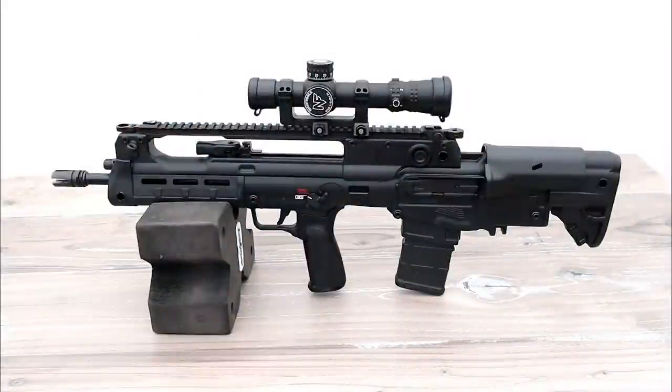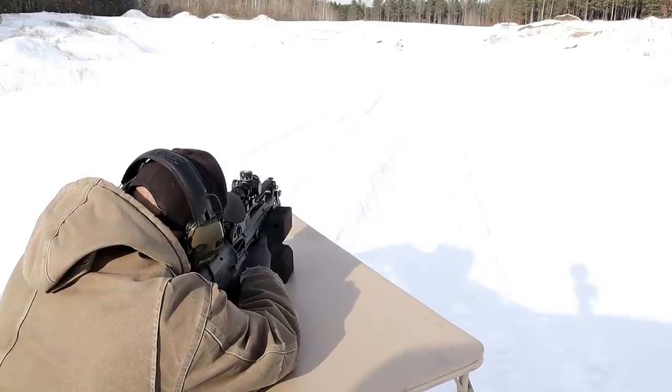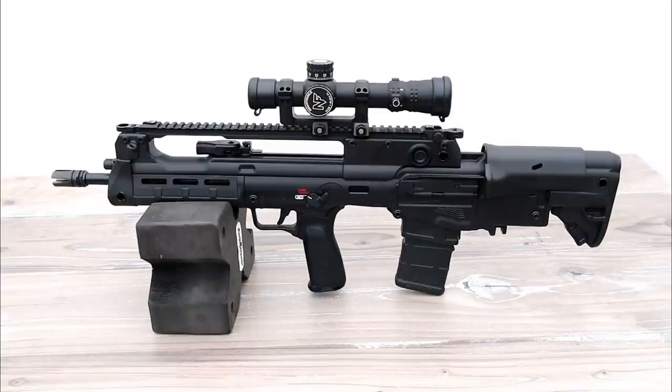Hey there friends, thanks for checking in. Today we're looking at a new release from Springfield Armory called the Hellion. The Hellion is a 5.56 bullpup — the bullpup design moves the action and magazine behind the trigger and grip, making a very short firearm at 28 and a quarter inches overall length. It's a beautiful looking and shooting bullpup, and I had so much fun with it at the range. Let's get into the features.